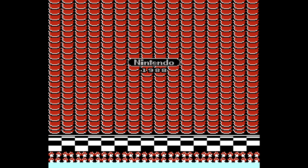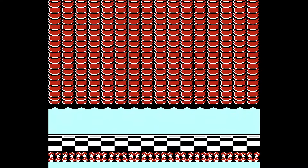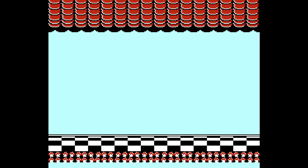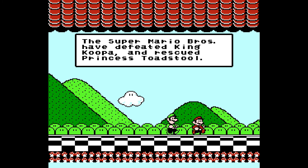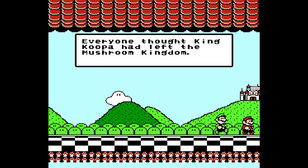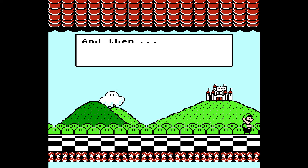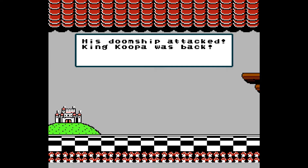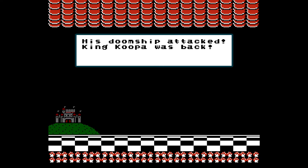Hey guys, welcome back to another ROM hack. This is a Super Mario Bros. 3 Plus ROM hack, which I really enjoy. They've added some good stuff in here that just makes the game even better, and they've been able to fit this whole little story in here too.